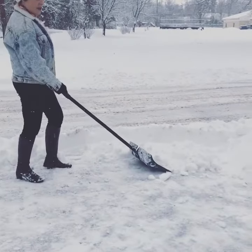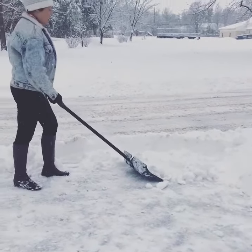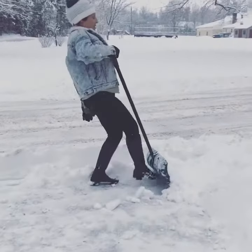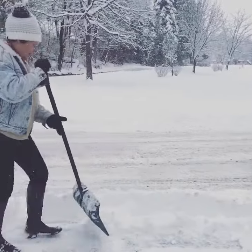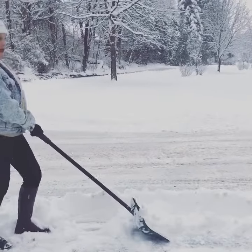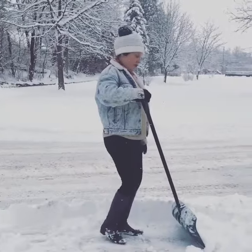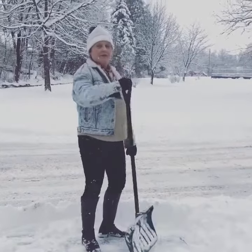Then you take it, you scoop this, you stand up straight — you scoop it like this, but you don't lift it. You go like this, you kick it. Alright, again — scoop it up, keep the back straight. Don't bend over, just kick it up. Use your feet.